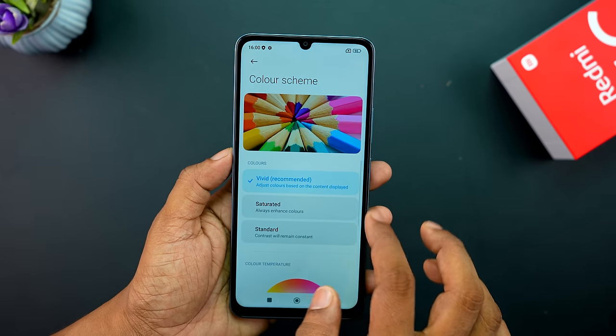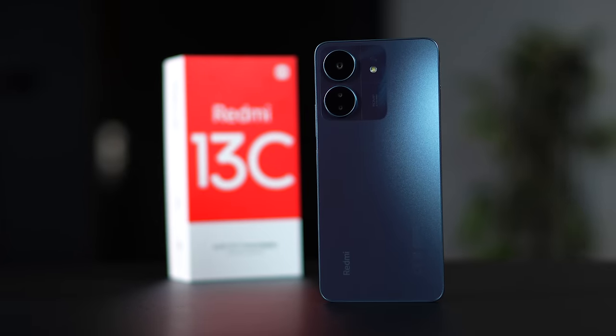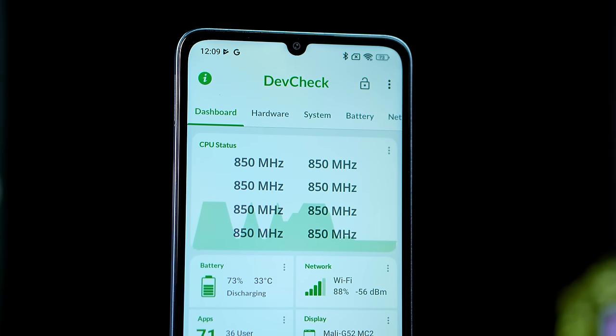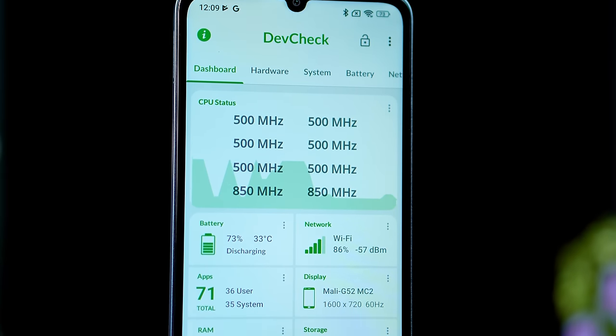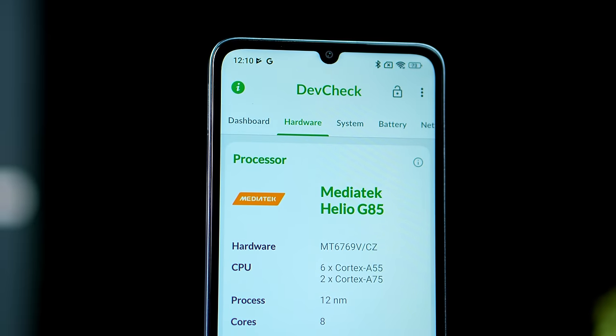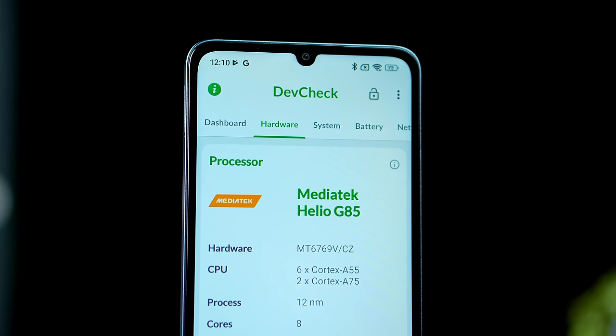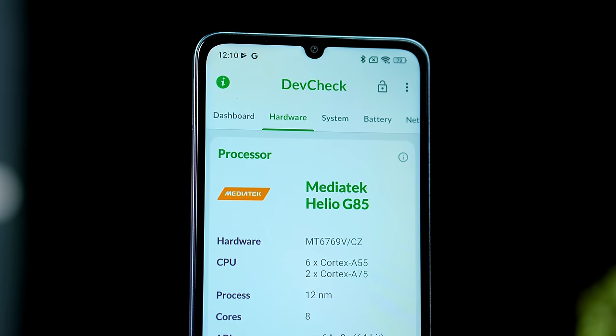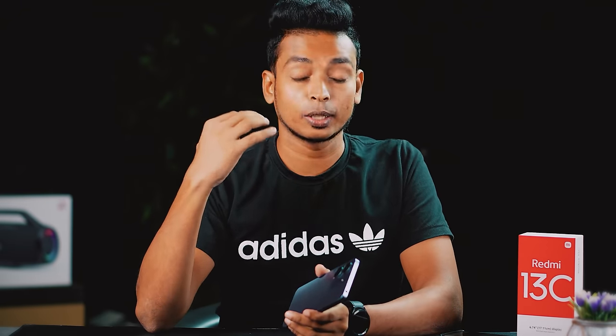I will tell you about the main specifications. The main specifications are 8GB RAM and 256GB internal storage. The chipset is the G85. But I think it is a good comparison to the G88.